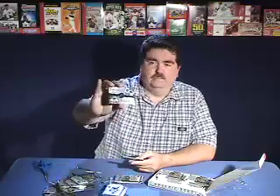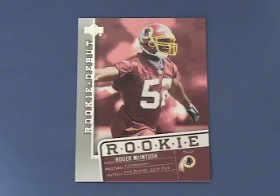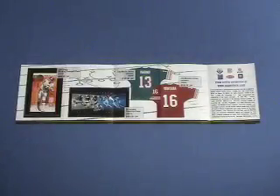In this pack we got a Debut Draft Link card of Marshall Falk and Donovan McNabb. We also got a Roger McIntosh rookie card. And there was a sales fold-out of collectibles available from Upper Deck — one side has miniature scale model cars and the other side has autographed memorabilia. I've never seen that kind of sales brochure in a pack before.